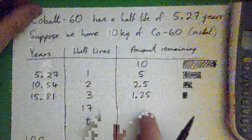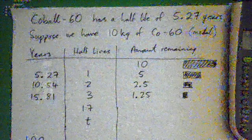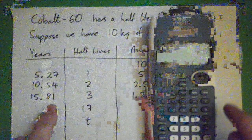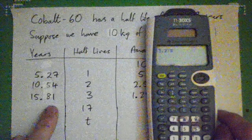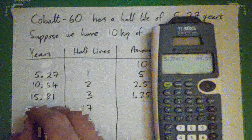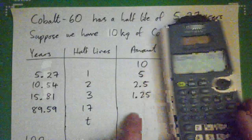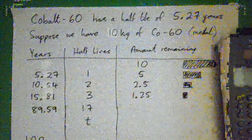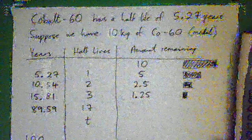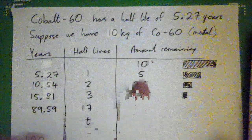Now, how about 17 half-lives? How much is remaining and how many years has that been? We go 5.27 times 17, which gives 89.59 years — almost 90 years. For the amount remaining, we need to think about making a formula to figure this one out.